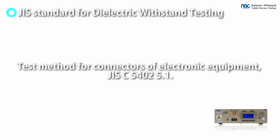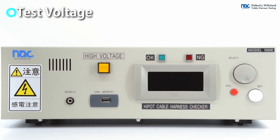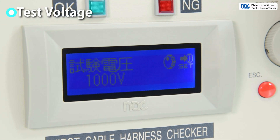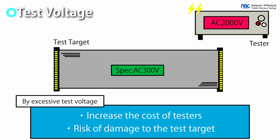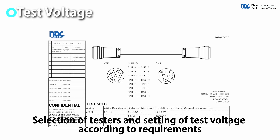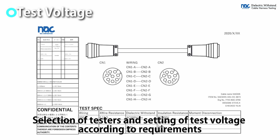Tests can be conducted in accordance with the test method for connectors of electronic equipment. As the test voltage increases, the test becomes more severe, as insulation breakdown is more likely to occur. Excessive testing voltages increase the cost of installation and may damage the test target. It is therefore necessary to select testers and voltage settings that meet specifications.